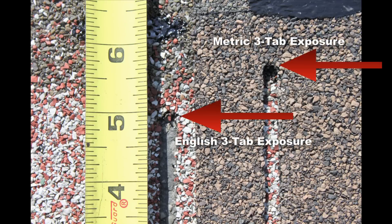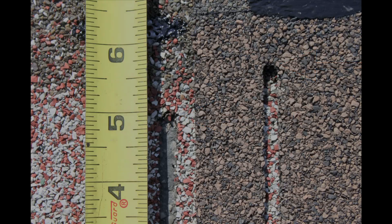Now, if you're using a three-tab that's somewhat different than 12 inch by 36 — like a metric three-tab shingle — you're going to get a little different size hip and ridge, and you'll have to do a slightly different calculation based on the size of the shingle.